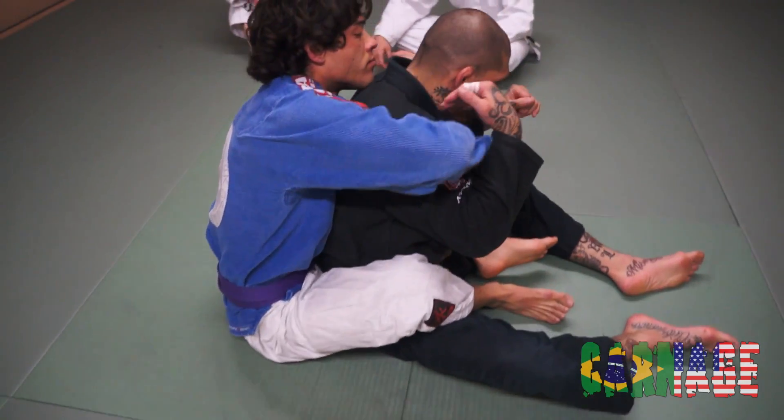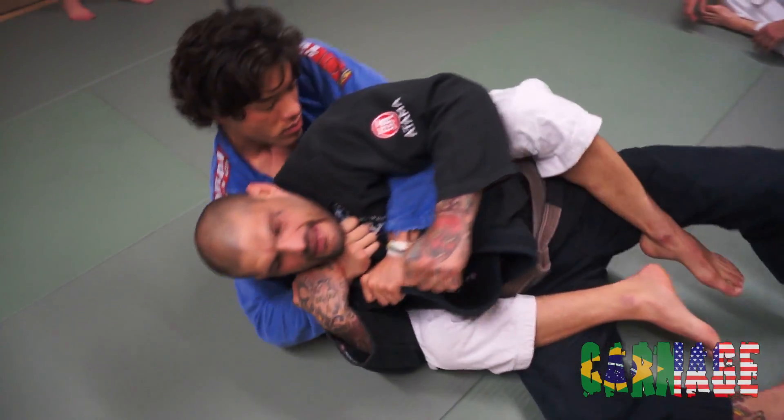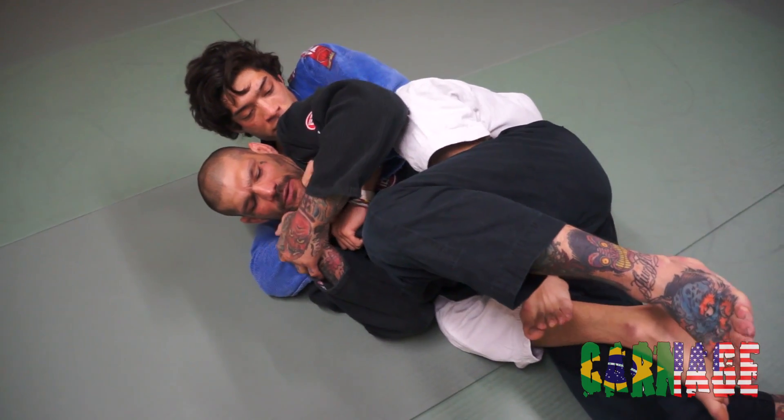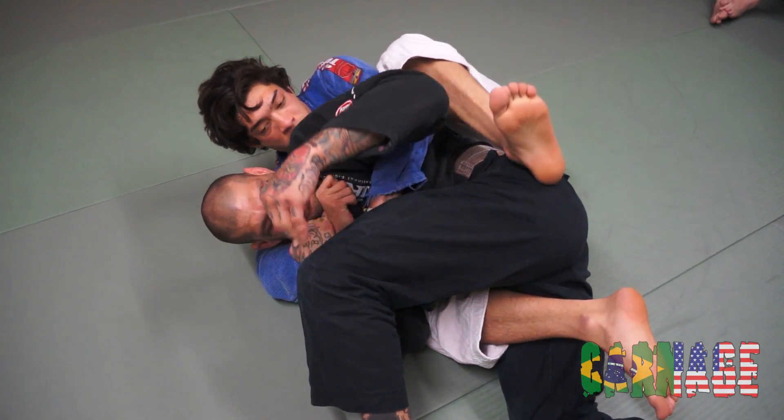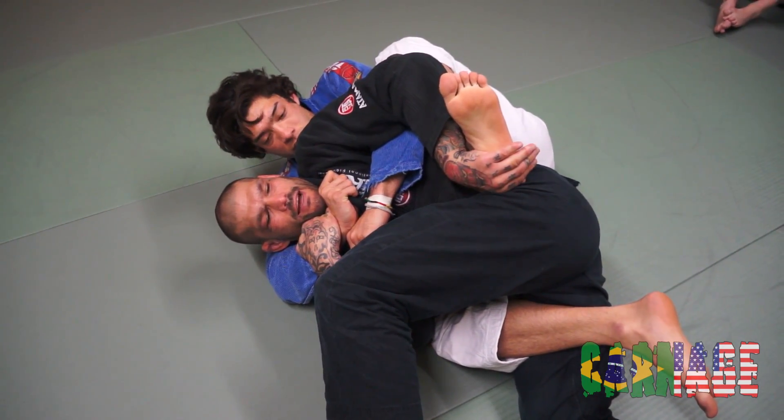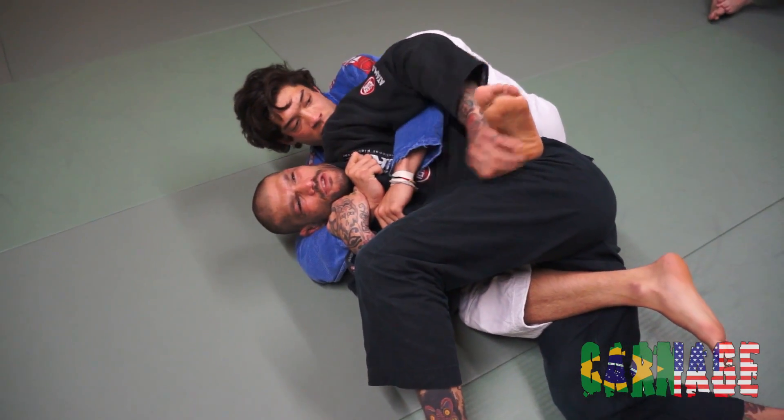He's got the hooks in, he pulls me on to the choking side. A lot of times what I can do is just kick my leg and bring it up in between me and him, just like this. He's going to try to put the hook in — I'm just going to block it, not let it come in. Same time I'm defending the choke.